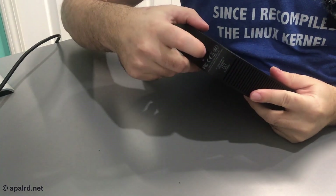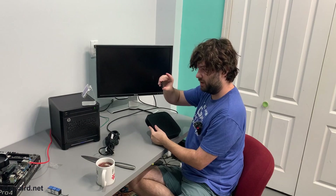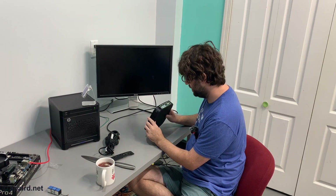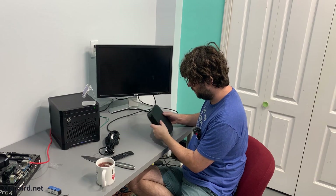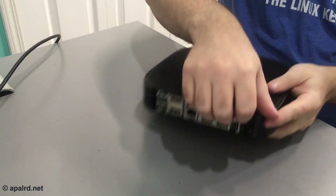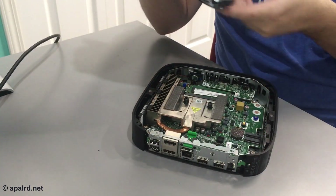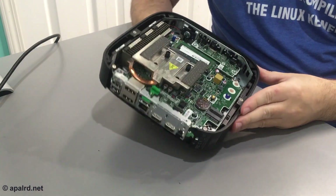I think the way to open this is by popping this bracket here so I can take the back plate off. I'm going to be honest, I didn't read any instructions online — I just kind of YOLOed it. There's a green tab here that pops something off, and now the front — or back, or side, whatever — can come off.